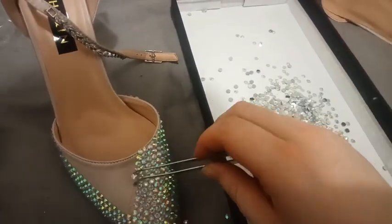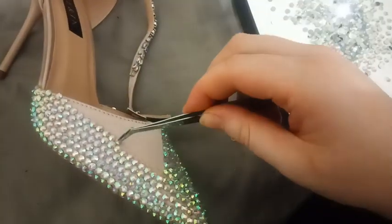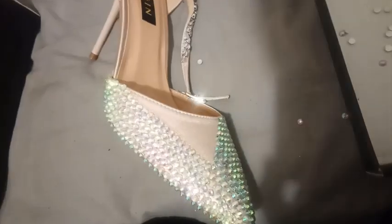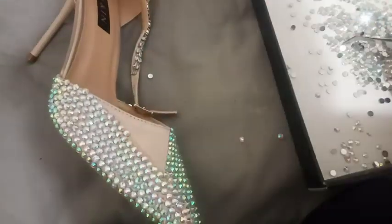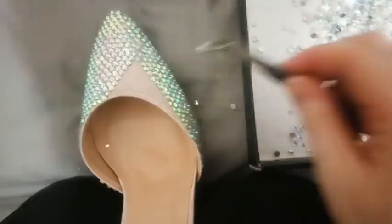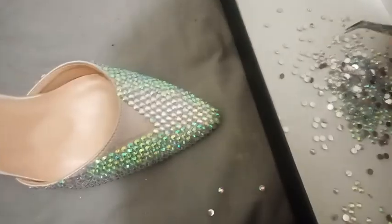If you're ever rhinestoning fabric or clothing like gloves or a bodysuit, make sure that you put something inside or underneath the part of the fabric that you're gluing. Once everything's dried, you'll find you've glued your glove together — you can't put your hand in it. I rhinestoned a bodysuit and stuck a cushion inside; my cushion has glue on it now, but I don't care.